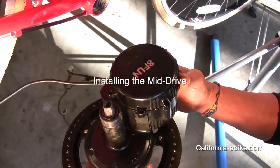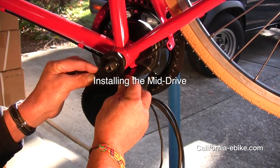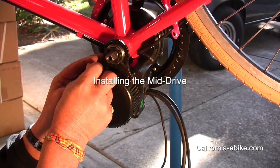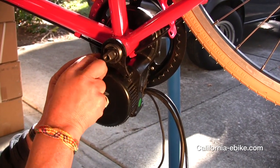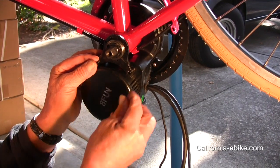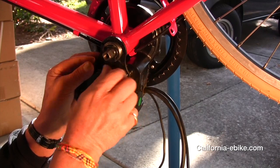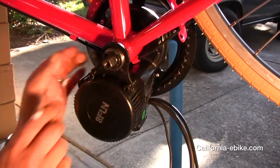Installing the mid drive. At this point, take a look inside the bottom bracket sleeve and make sure there are no restrictions internally. Sometimes there is a plastic piece held on with a screw on the underside of the bike — make sure it is removed.